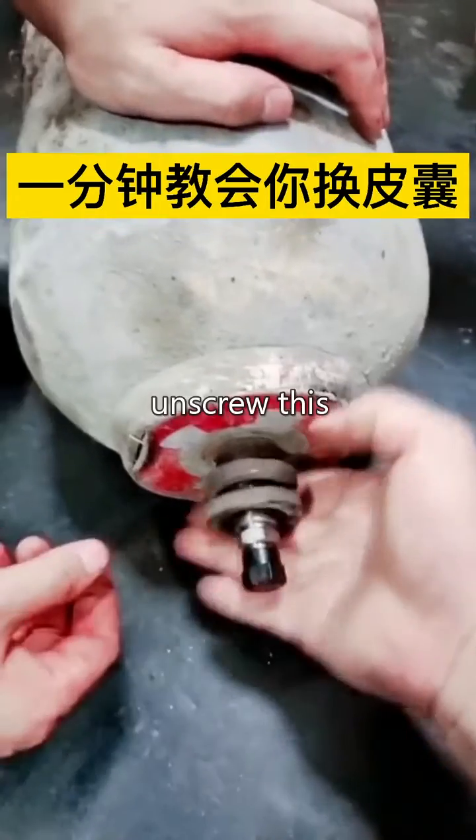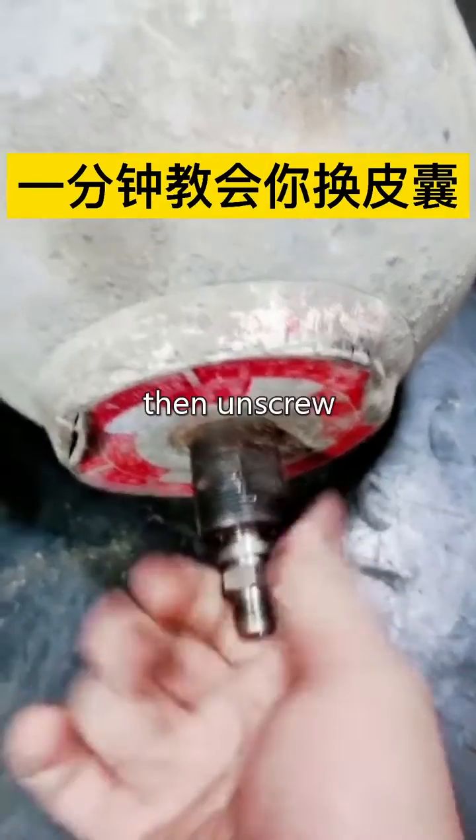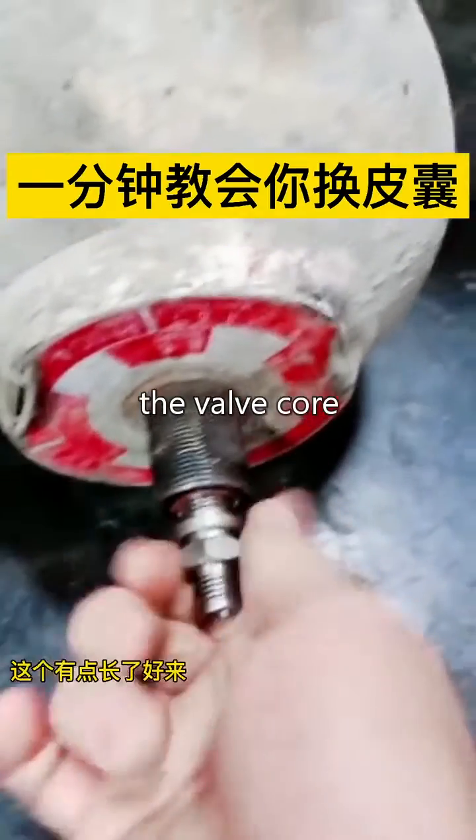Unscrew this first, unscrew this, and this too. Then unscrew the valve core.